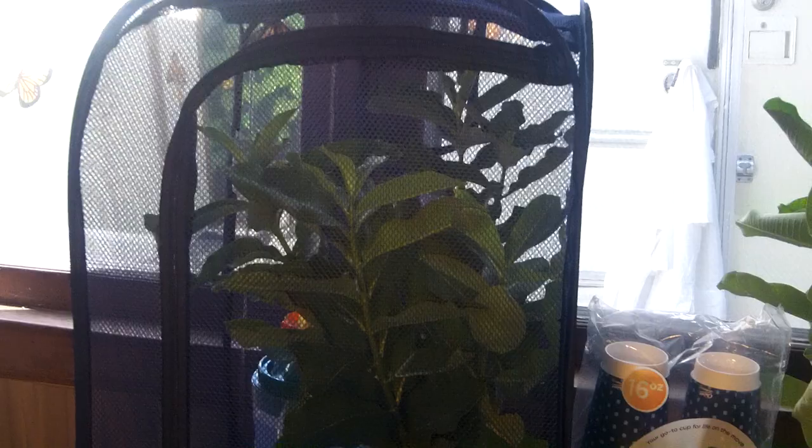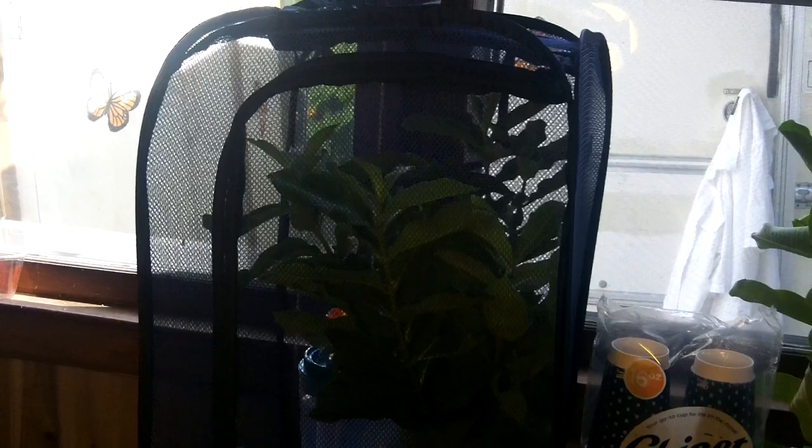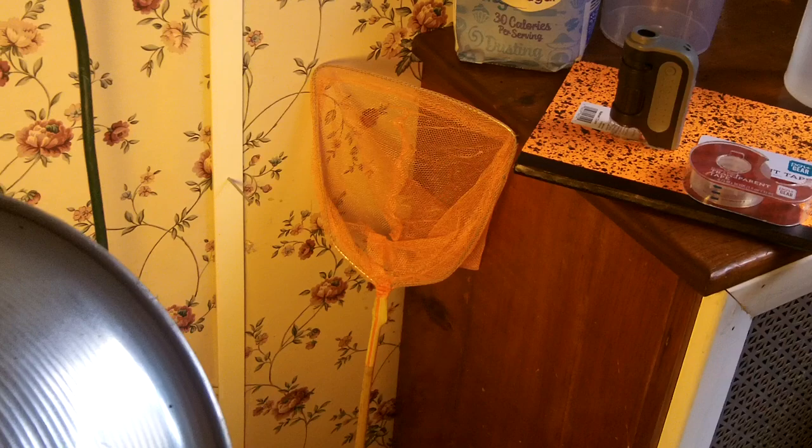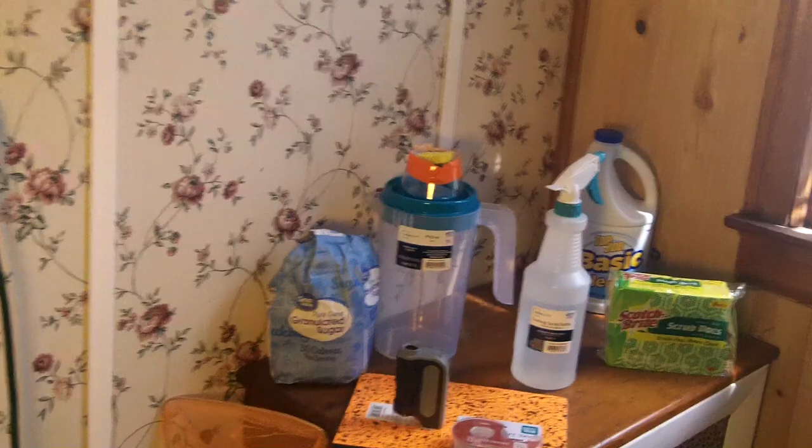You start June 1st — milkweeds are usually about 18 to 24 inches high in the Midwest and Northeast by then. The first thing to do is cut yourself some milkweed, then wild-catch a female you see laying eggs on milkweed. You can get one of these little butterfly nets at Dollar Tree for a dollar, and they usually have them right around June 1st when butterfly season starts.